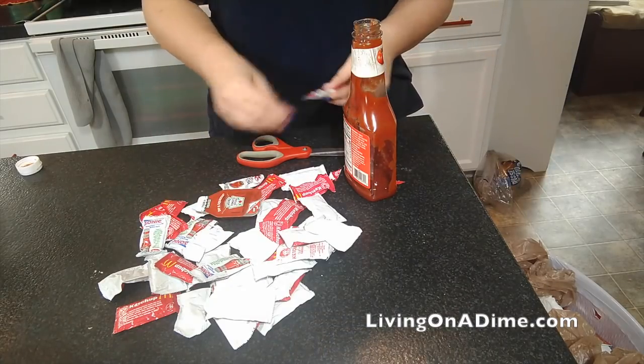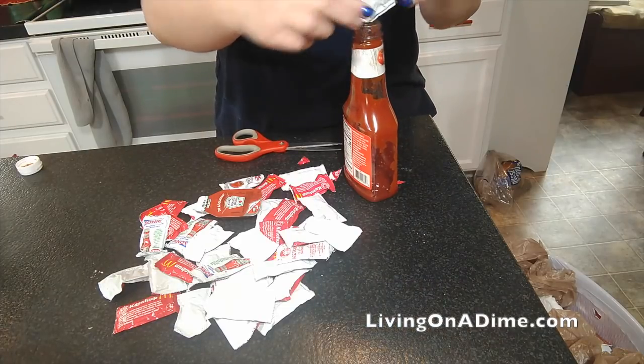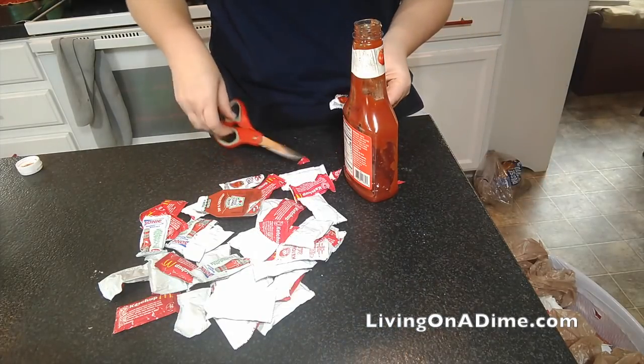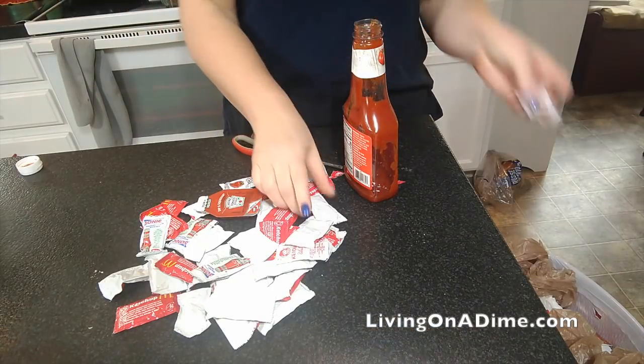Normally we just put these in lunches or for picnics or whatever. Why am I doing this? I don't know. I just hated to see it go to waste, so I thought I would go ahead and do it.